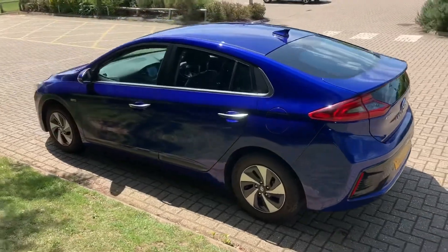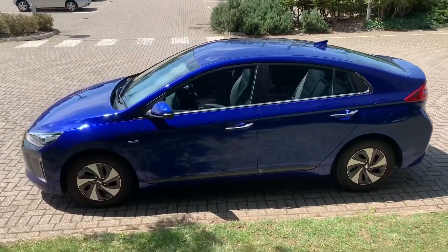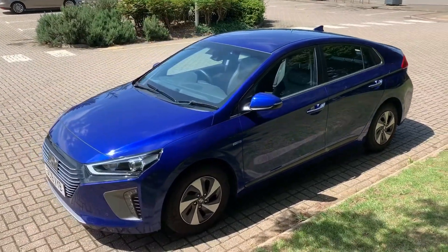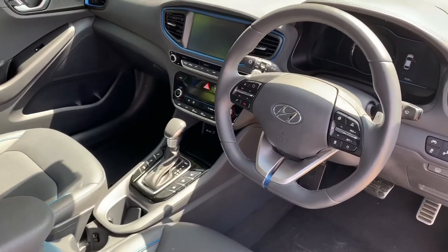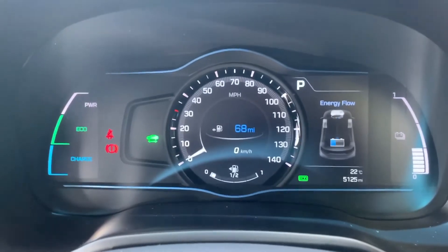We're going to work our way back around to the front of the car and then hop in and run through some controls on the inside. Now that we've done a full circle of it, you can see it's in excellent condition the whole way around. There's plenty to run through on the dashboard, so let's hop in and do that right now. Now that we're inside the car, we're going to start with the dials.